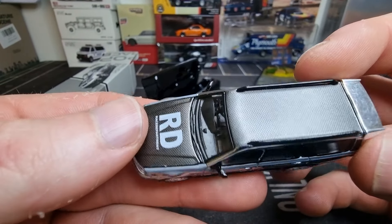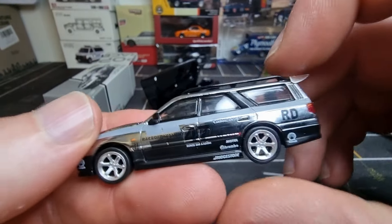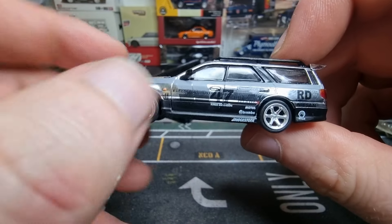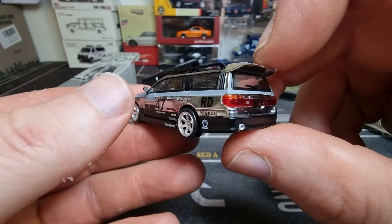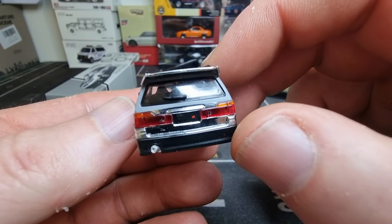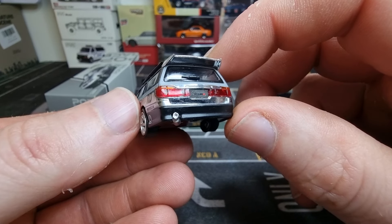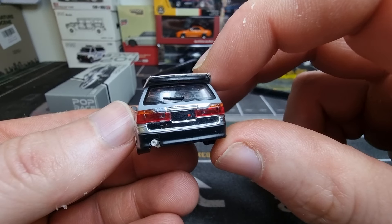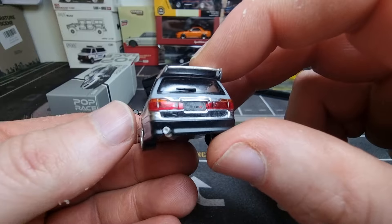We also have side mirrors — I think that's really important, it makes the car realistic. Good rolling wheels. Mirrors on the side, mirrors in the back. We've even got a windscreen wiper. License plate also in chrome, it says Nismo, but there is a place to put your own license plate. I think I'm going to do that — I have some Japanese license plates.